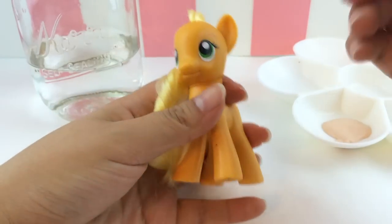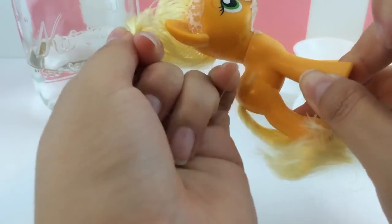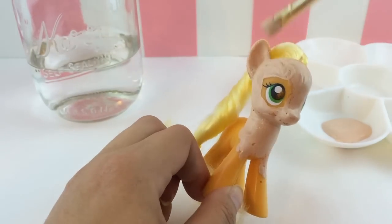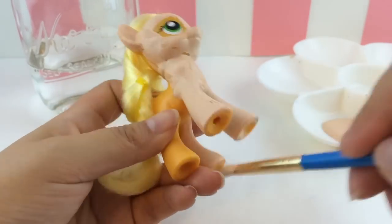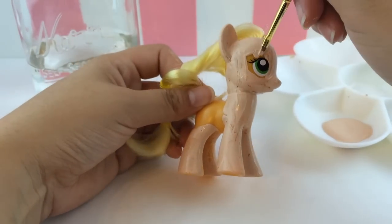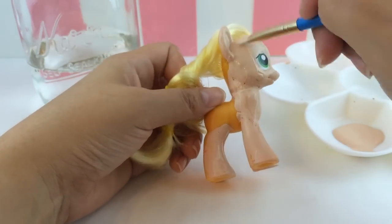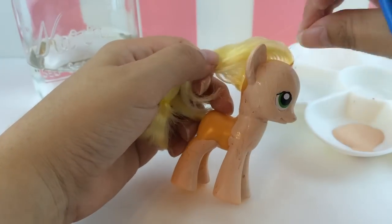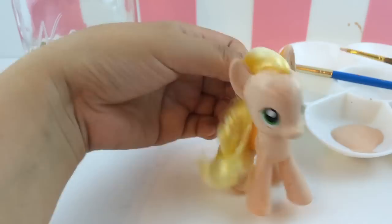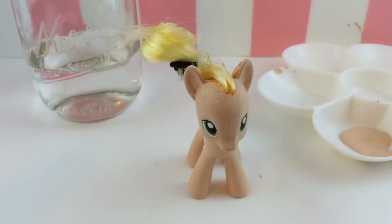I'm using this flesh tone paint because it's really close to the color of Tinkerbell, and I am going to cover Applejack completely in this flesh tone color. This was my first attempt ever at customizing a My Little Pony. My first impression was, oh my gosh, is this paint going to cover? When you put down the first layer you can see the paint doesn't stick very well, so you have to put several coats — about three to four coats to get really good coverage on the body.